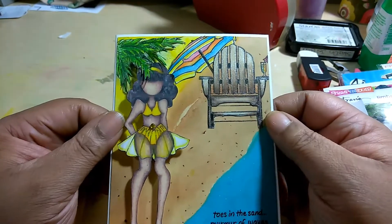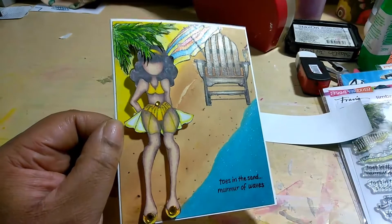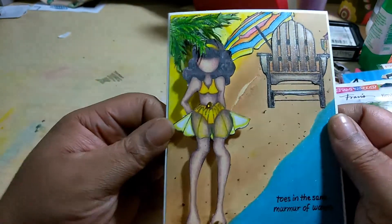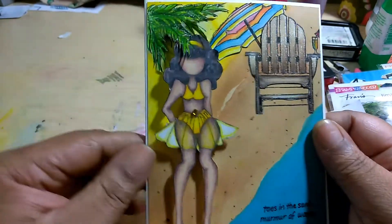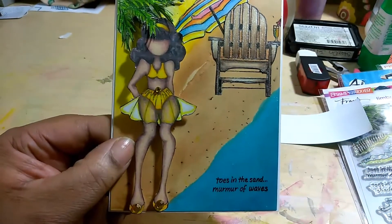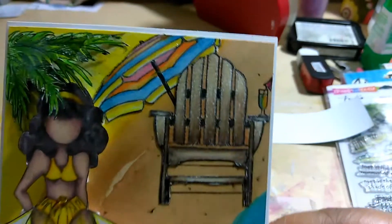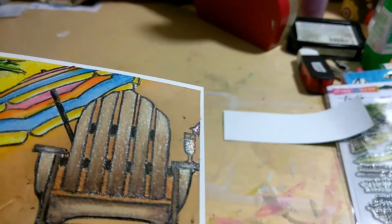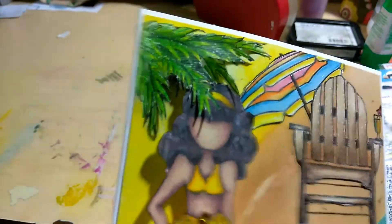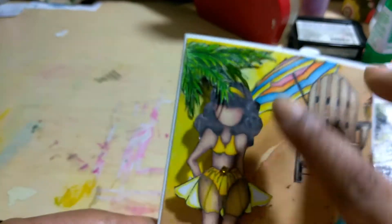I bet you're thinking I used my Ink Tense pencils — no! I used my Prismacolor. I've really been working with them. I feel like I need to use up my products; I'm not trying to buy anything. I colored everything with my Prismacolor, except for the steam, which is actually done with the distress inks. Then I used Wink-A-Stella for the water, the umbrella, and the drink. I used my Prismacolors for everything else except for the background — the chair, the umbrella, her dress, and the leaves.